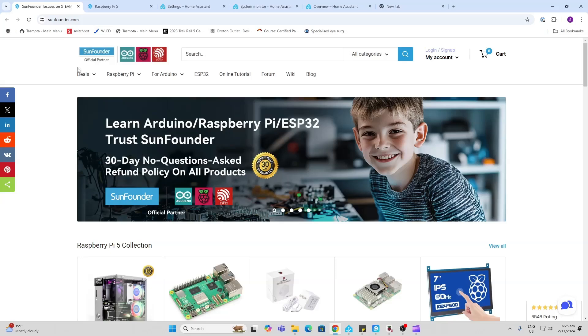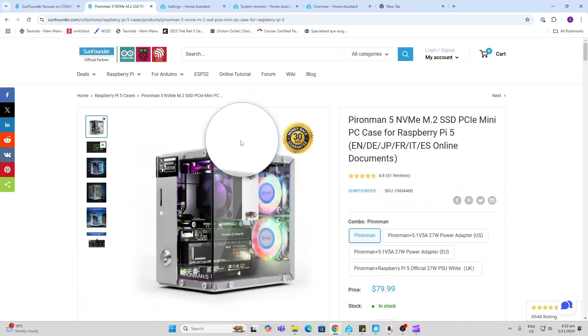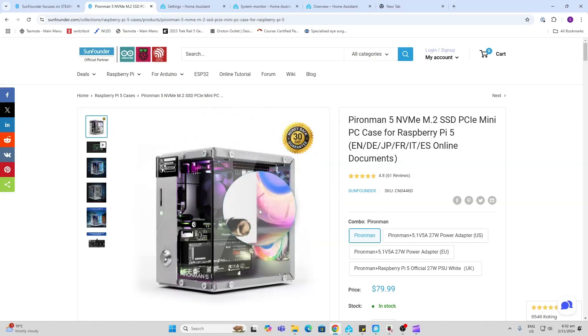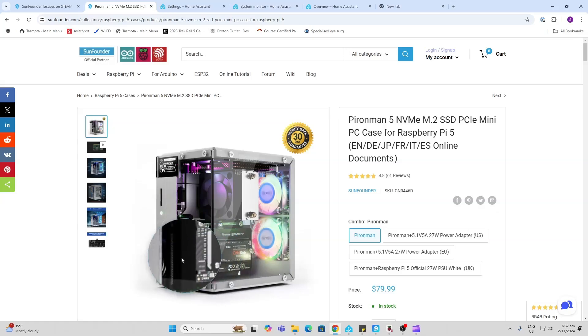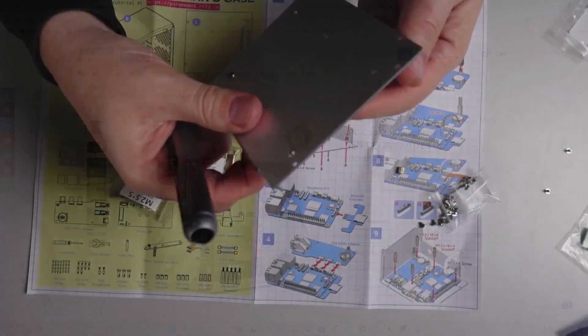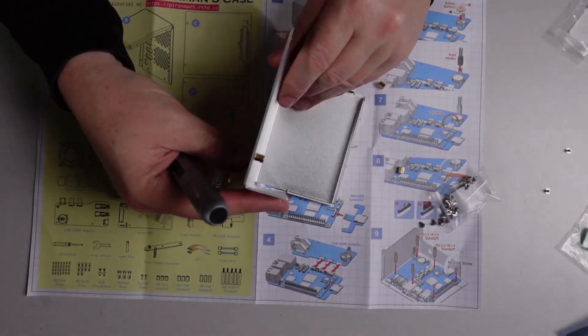SunFounder did send me the Pi and the case but they didn't sponsor this video, so the thoughts are all my own. This case is really cool — I like the mix of metal and perspex, the RGB fans, full-size HDMIs instead of the micro ones, and it's got this safe power on/off button.